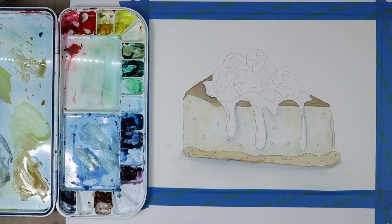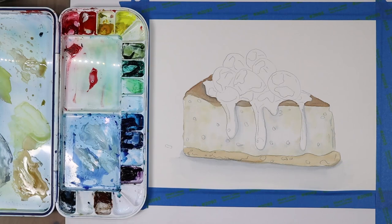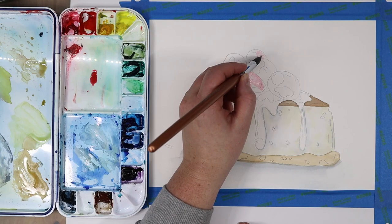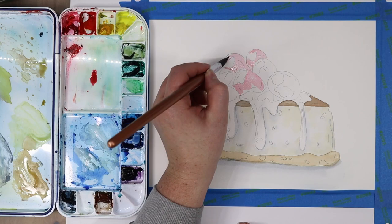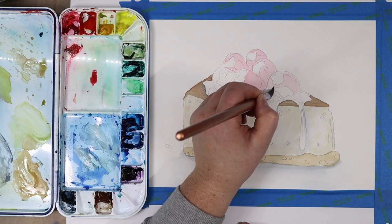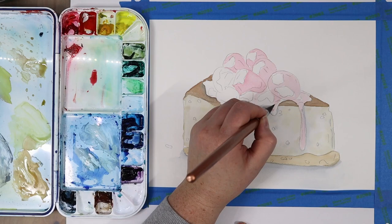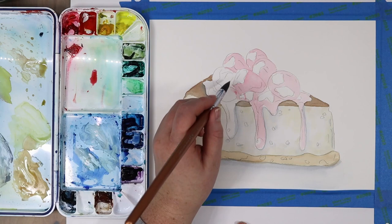Once I did a base layer of that blue-gray color I let it dry completely, then activated my quinacridone red. If you don't have quinacridone red you can use another pink-red color — alizarin crimson would work as well; you just want it to lean a little more pink on the color spectrum rather than orange. Then I started adding my base pink color.